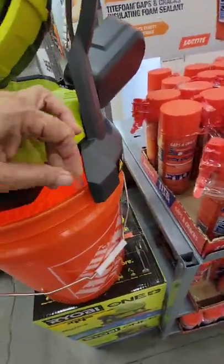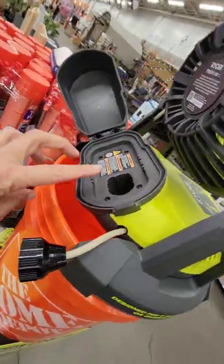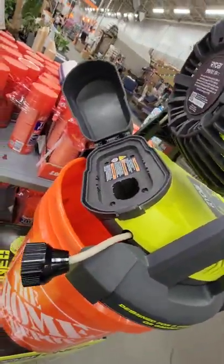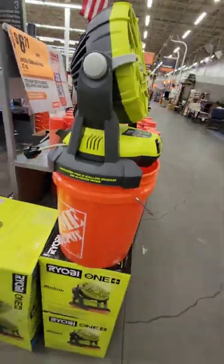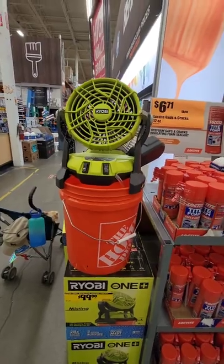What it is, is you can fill up your bucket with water, and in the back it has a rechargeable battery. It probably sits in here — they took it out so I wouldn't steal it. But it will run for three hours continuously to keep you cool. This runs for $99.